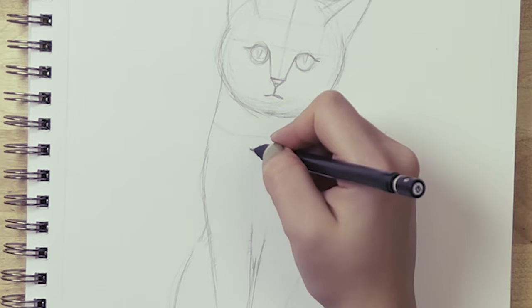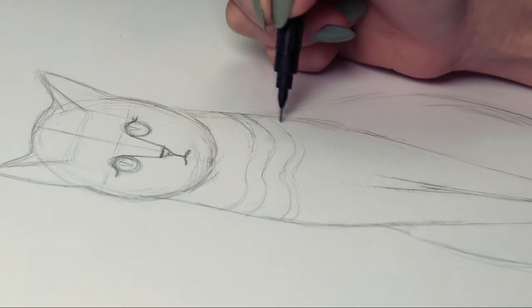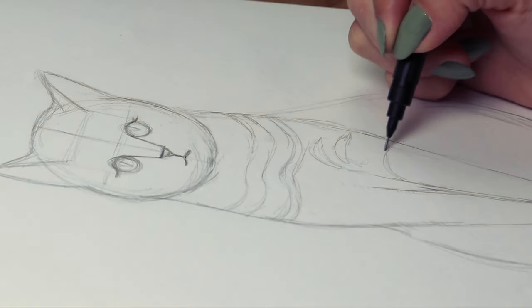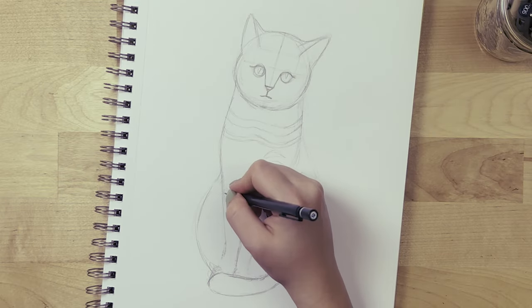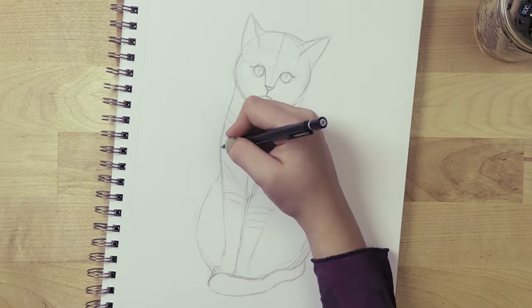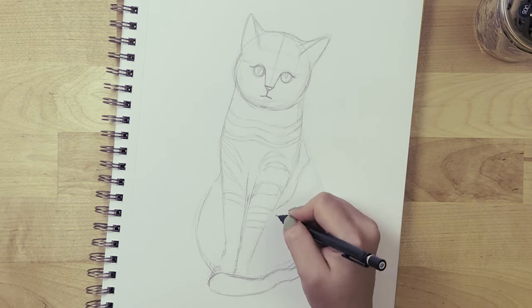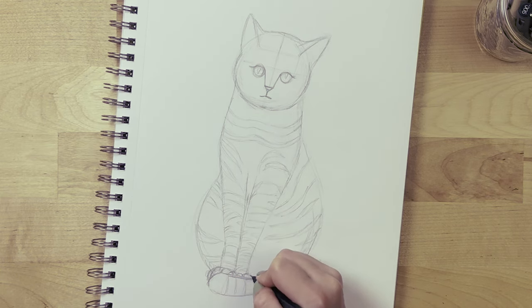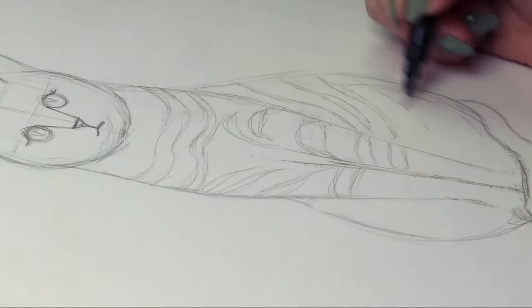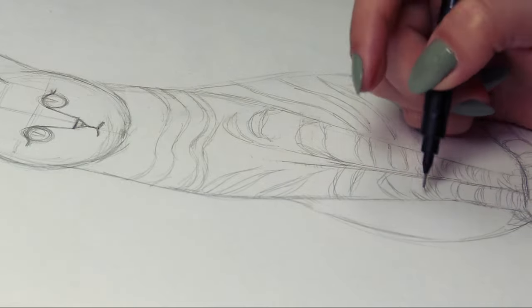This is totally optional — you can do a cat that's just one tone — but I think it's going to look cool. I'm drawing some stripes on the cat. If you're copying what I'm doing, make sure the stripes form a V-shape on the top of the front legs rather than just drawing horizontal stripes all the way, otherwise your cat will look flat. Make sure the stripes follow the curves of the body.